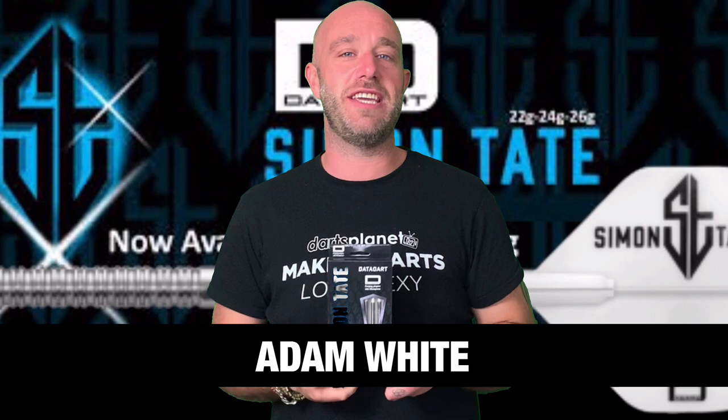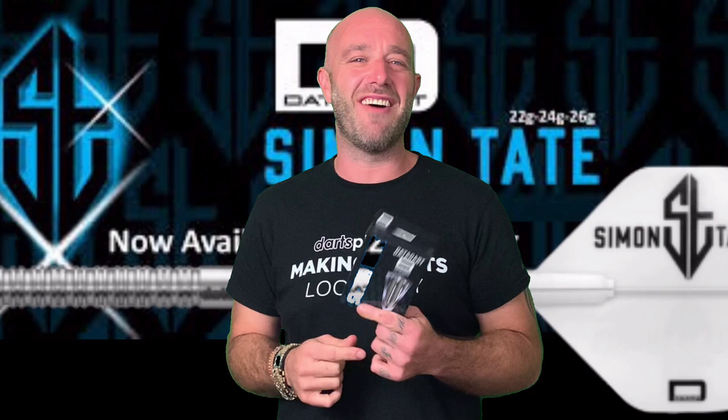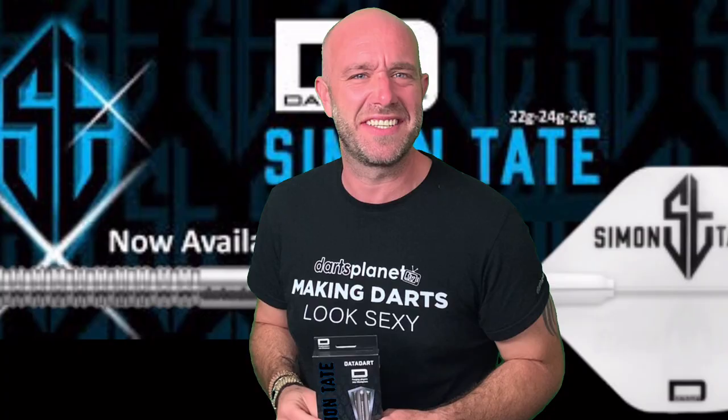Hi guys, Adam here from Darts Reviews TV in association with Darts Planet TV. Today DataDart have sent us a set of the Simon Tate Darts to review. So let's go and open the box. Simon Tate — I used to love a bit of Catherine Tate. Catherine Tate as Nan. What a liberty!